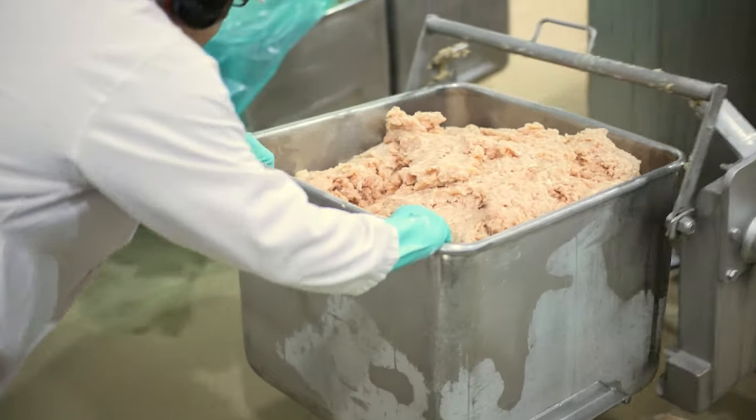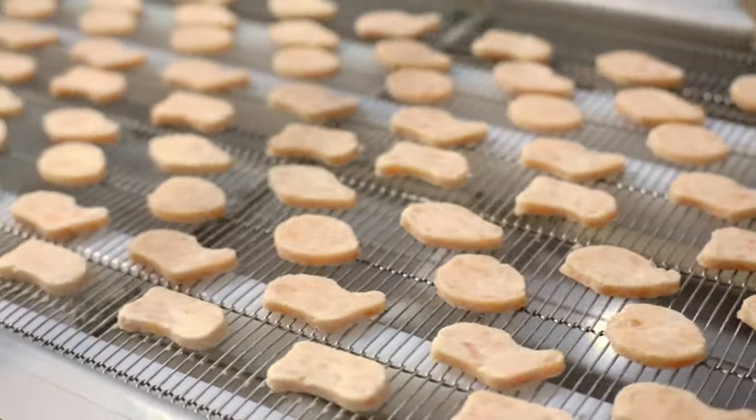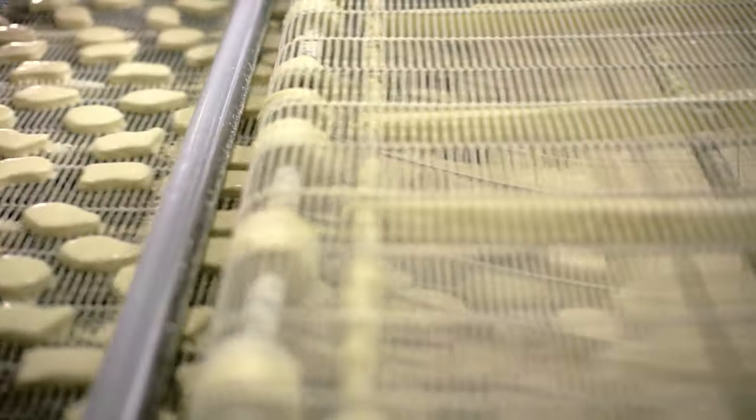In the forming room, the blended chicken meat will be portioned into the four Chicken McNuggets shapes — the ball, the bell, the boot, and the bow tie. Then the Chicken McNuggets shapes are covered with a light batter and covered by a second, thicker batter called tempura.